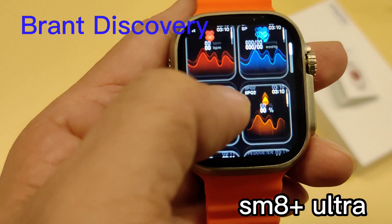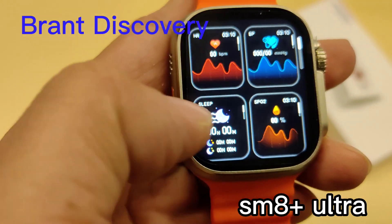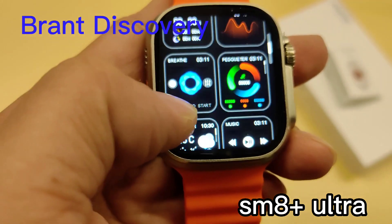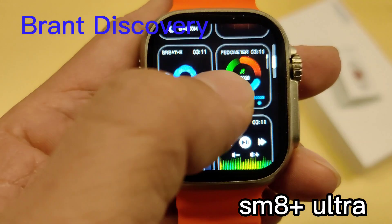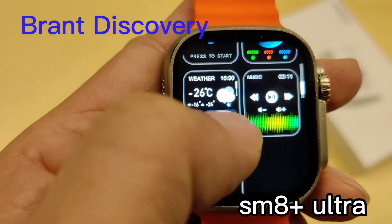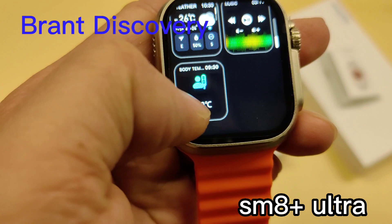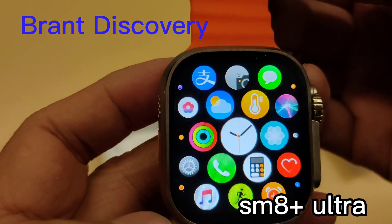The functions we can define for this action include heart rate, blood pressure, health monitor, and other functions such as sports data, music control, body temperature, and weather information. It is very impressive that the SMA Plus Ultra smartwatch has added a compass sensor into the watch.